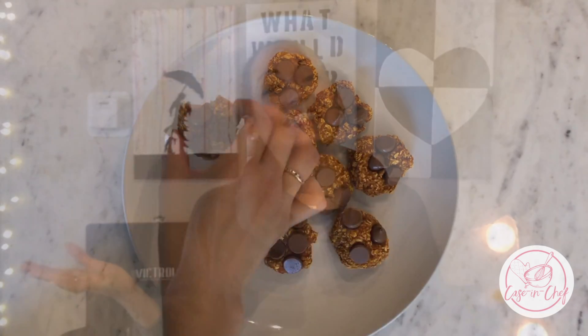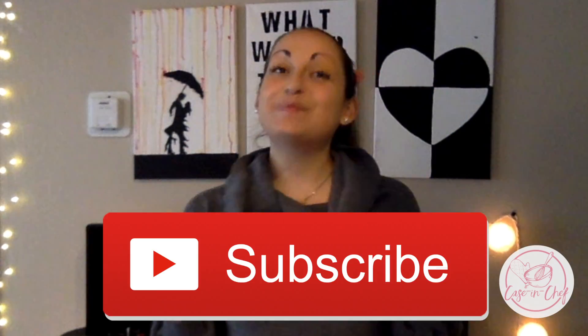That's all I have for you guys today. I hope you enjoyed this recipe. Be sure to hit subscribe for more healthy recipes and visit caseandchef.com. See you next time.